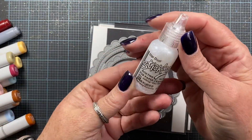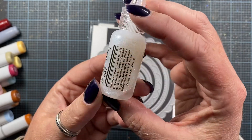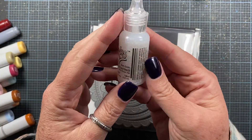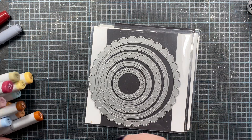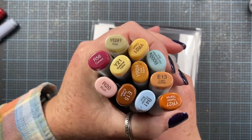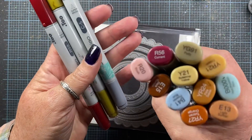I also used some stickles — I used the Stardust color, which is a kind of iridescent sparkly white. I think it's probably my favorite color of stickles. I also used some Copic markers to color my image. Here are the colors that I used.